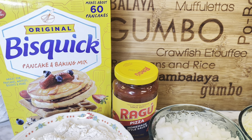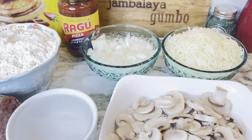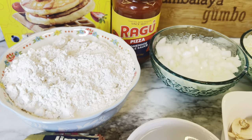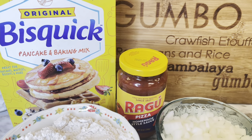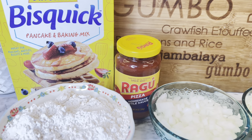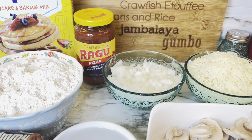Hi friends, welcome back to my channel. If you're new here, I'm Holly, and today I am sharing with you another Bisquick recipe. Really quick, really easy to make, very simple. So I'm getting through this box of Bisquick that I have, finally getting to use it up.